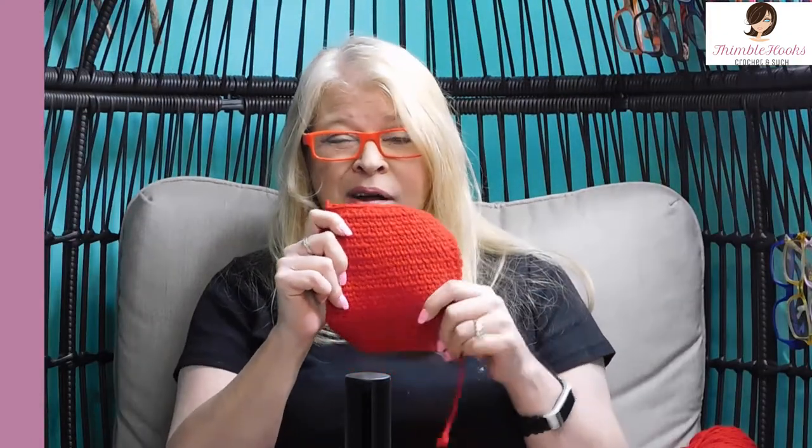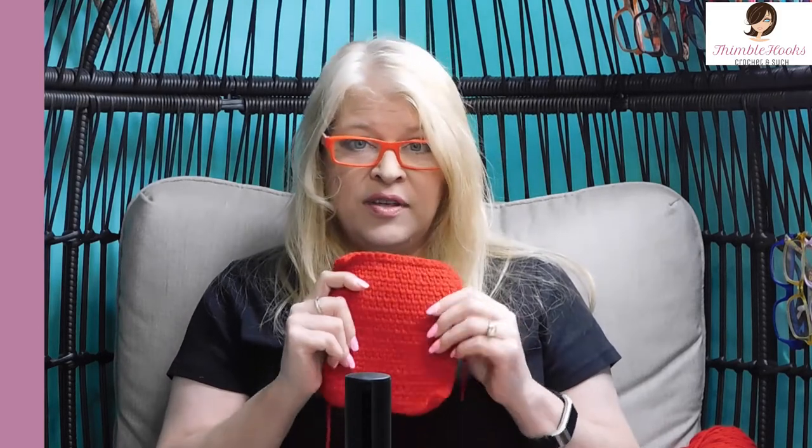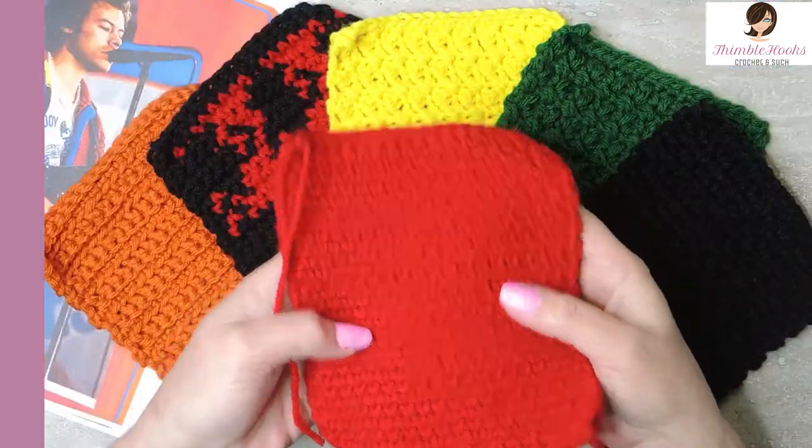This is probably the hardest one so far. I'm trying to make all of these as easy and beginner friendly as possible. This one is a little bit trickier, but we'll learn a new stitch today called the waistcoat stitch — it looks exactly like knitting. It looks exactly like the square on his sweater. So we're going to get started on that.